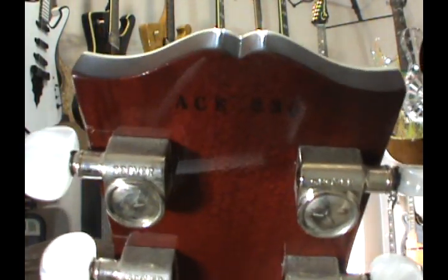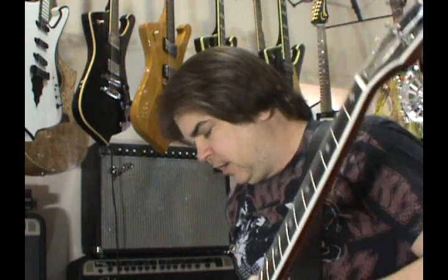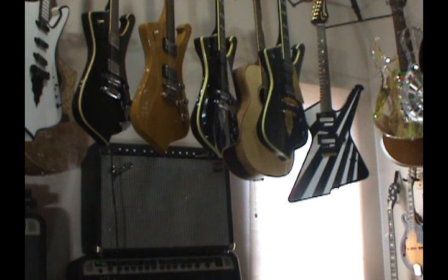This one is number 230. You've got the Grover tuners, custom shop logo, and everything is stainless steel, as is the truss rod cover. Your regular ones that you could buy later all had just black cavity controls. Ace didn't use black — he actually changed everything out to cream. Here's the Ace case, which has his screened signature on the front, plus a custom shop logo inside. I'll get in the case and show you quickly without wasting too much time since this is all in the other video.